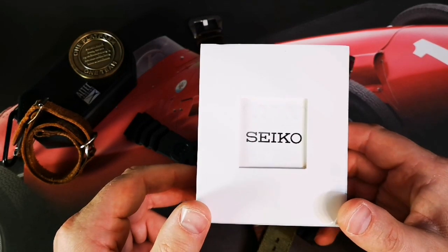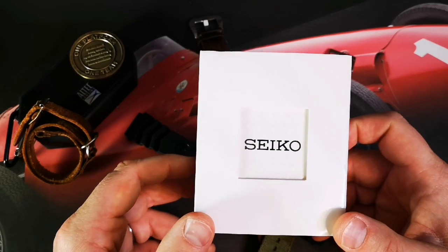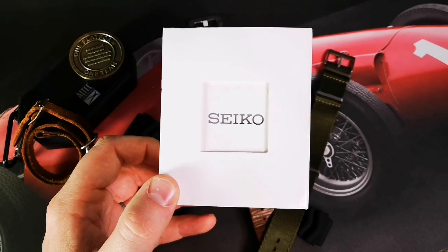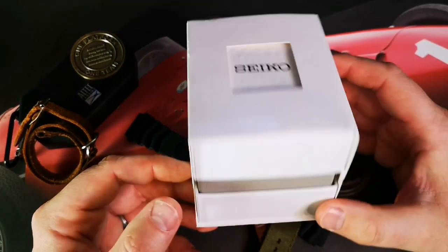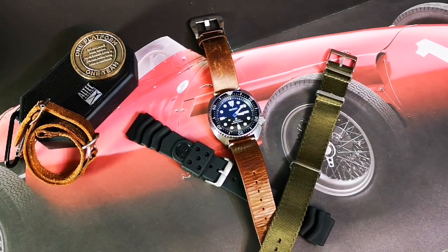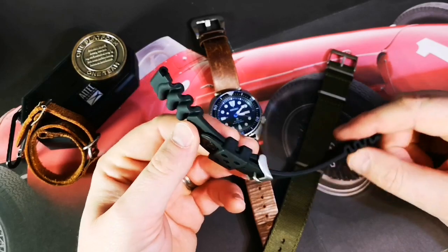Today we're looking at a Seiko. If you follow me on Instagram, I've got a few posts up already about this watch — the channel is a little behind my Instagram feed. We've got a Seiko box; this is my second Seiko and it's a Turtle SRP777, the all-black bezel dial face, the triple seven J1.